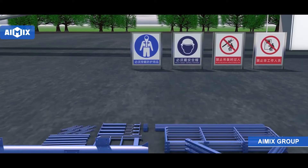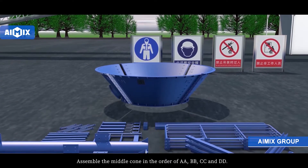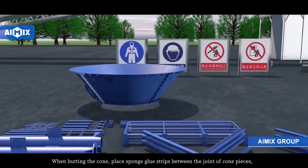Assemble the middle cone in the order of A-A, B-B, C-C, and D-D when joining the cone sections.